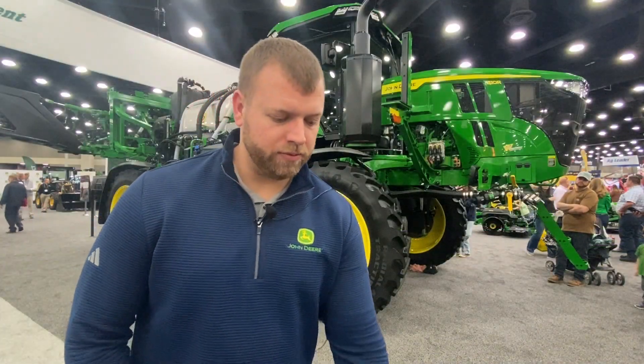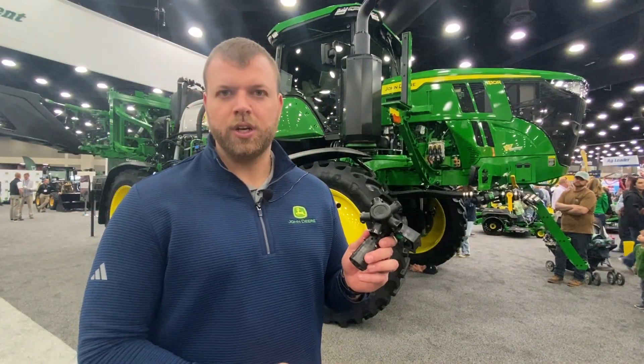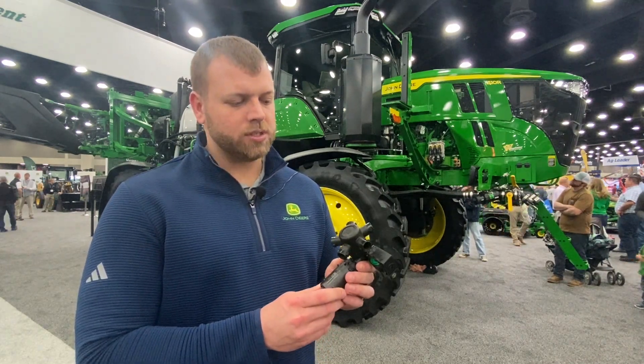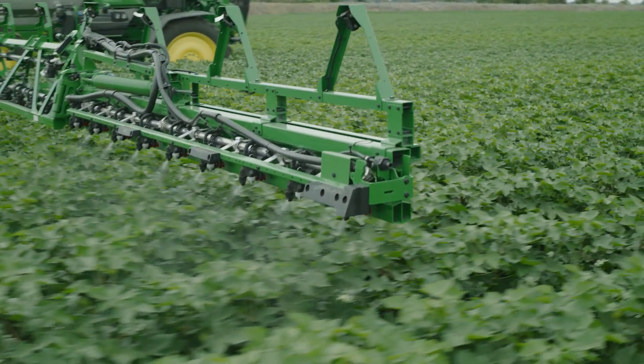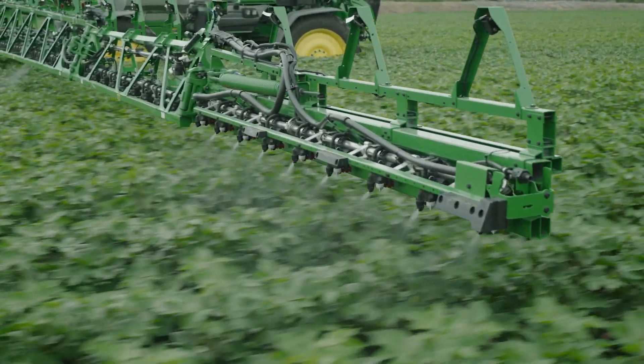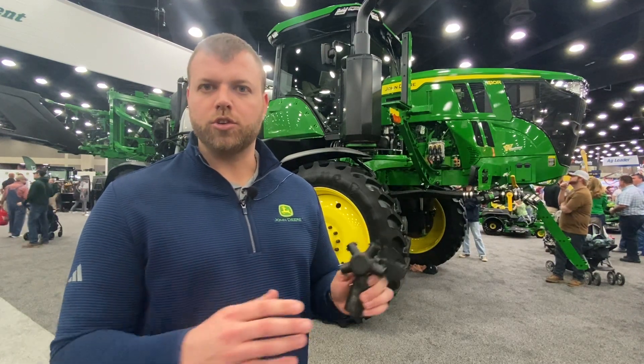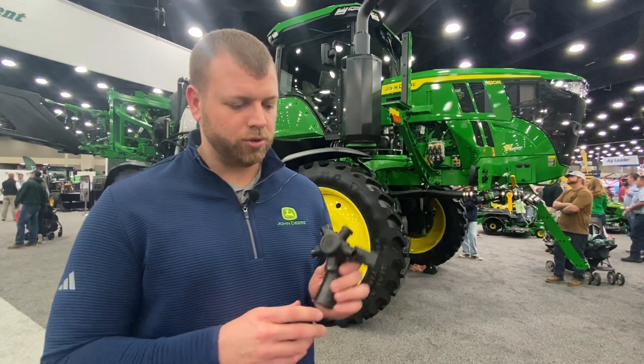We also have a variety of nozzle options. The first one being INK Pro, or Individual Nozzle Control Pro. This gives customers the ability to turn individual nozzles on and off across the boom section, so your section control, instead of being in larger sections, is down to the individual nozzle.